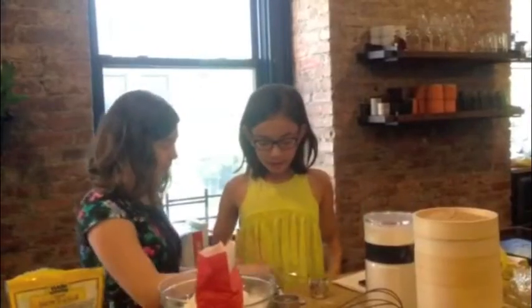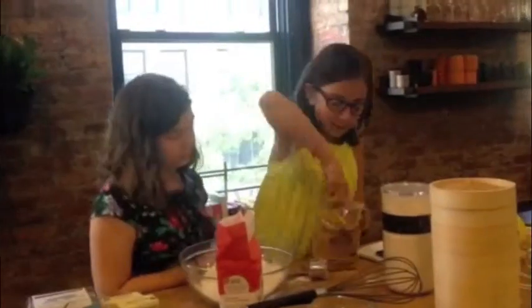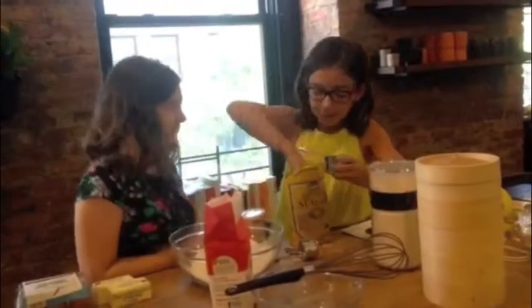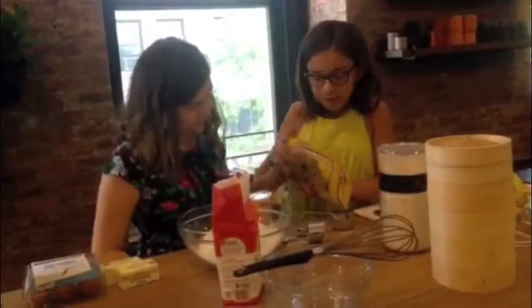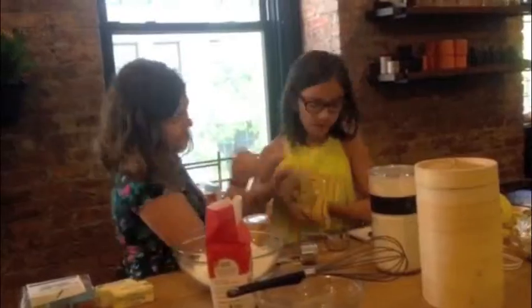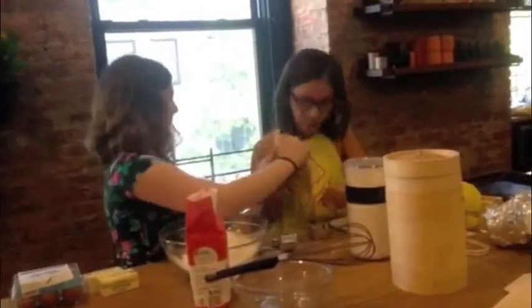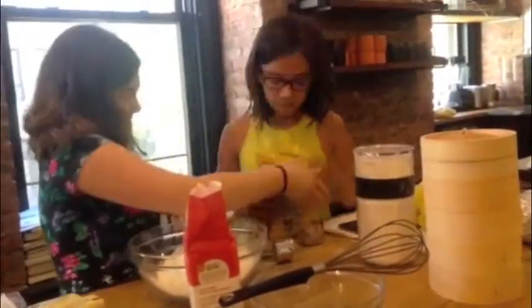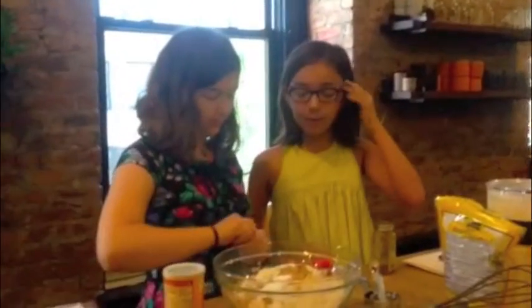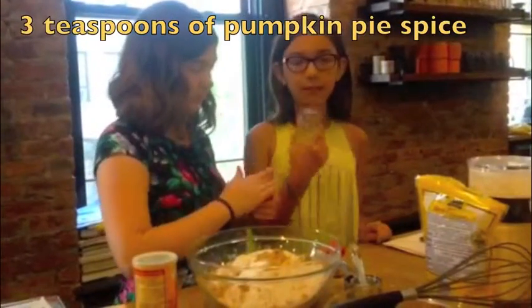Next, you'll need half a cup of all-purpose flour. So you'll need three teaspoons of pumpkin pie spice and one teaspoon of cinnamon.